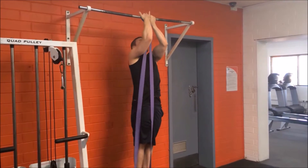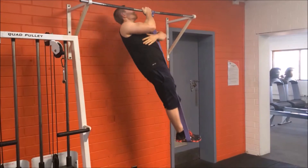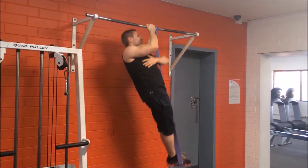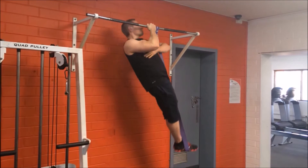Bring the other hand under the opposite arm. Breathe out as you pull yourself up towards the bar by bending at the elbow and squeezing the shoulder blades together. Breathe in as you extend the elbow to lower back down.